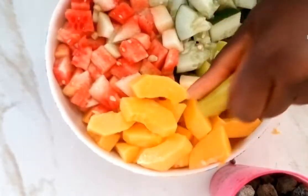Hey guys, welcome to the Flavors Cooking Series. Today I'm going to be showing you how to make this amazing fruit salad recipe using the most common fruits found in our society.